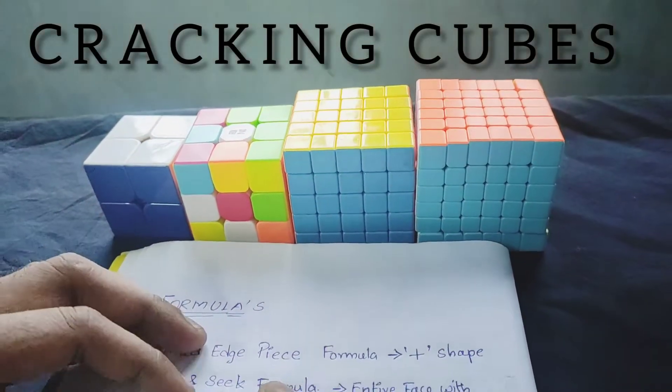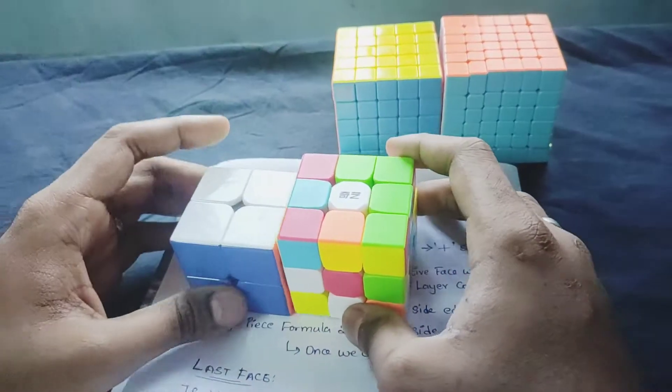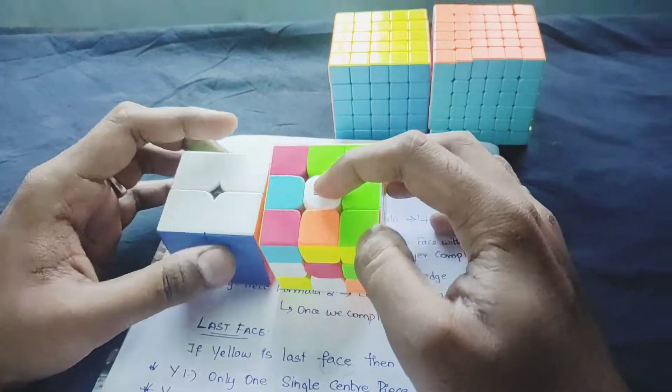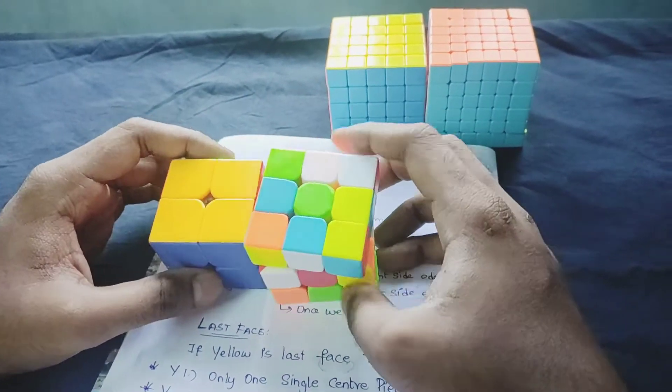Hello friends, welcome back to the wrecking cubes. In the last video, we explained the cube's edges, corners, faces and center pieces. Check the other videos.